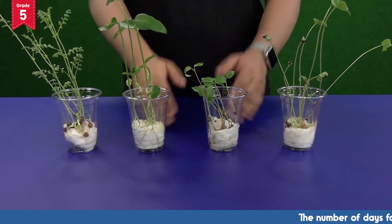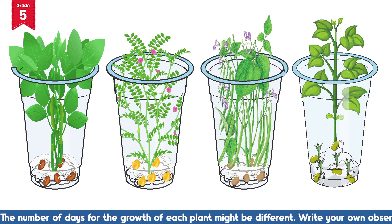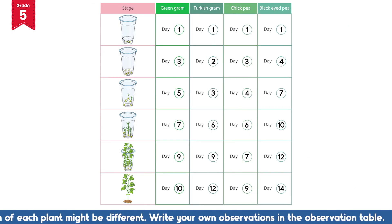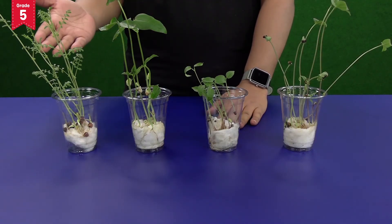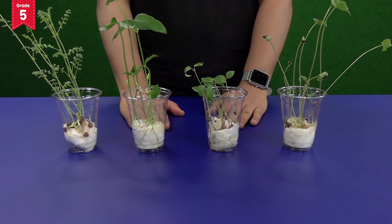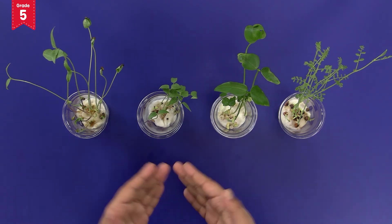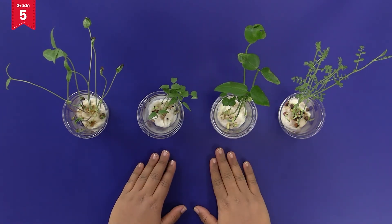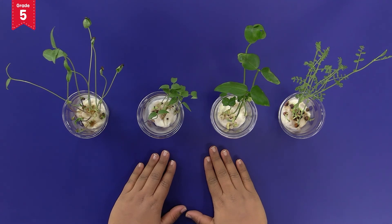Observe your plants daily and note their growth in the observation sheet. When your plants are big enough, take them out of the glasses and plant them in the soil. The process of seed germination is now complete and we have so many little plants in our garden now. You can also try this activity with various other seeds like kidney beans, apple seeds, etc. Preserve one of these plants to perform the activity showing absorption of water by roots.